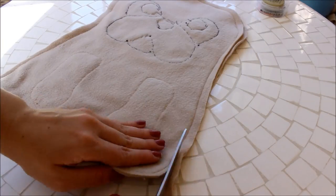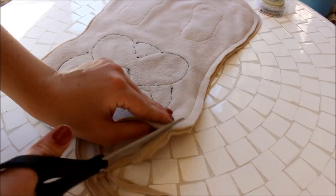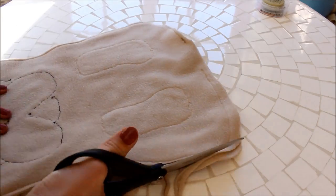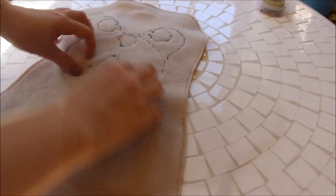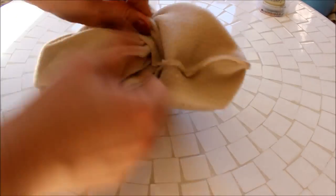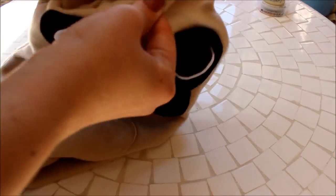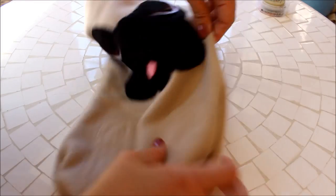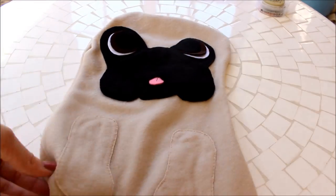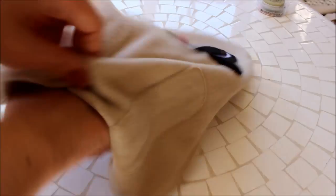Trim off the seam allowance and then turn your pug right side out. Fill your plush with stuffing until it is as full as you want it to be, and then stitch the stuffing hole closed.